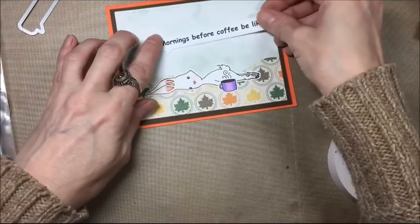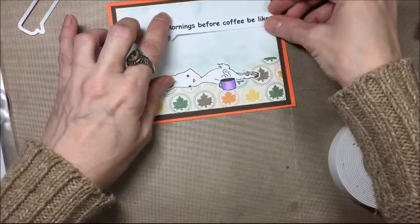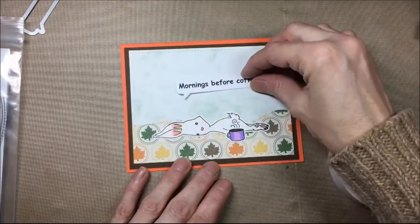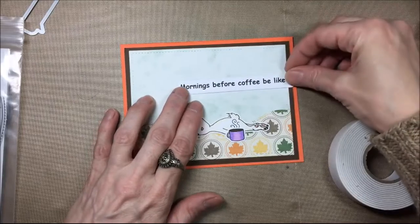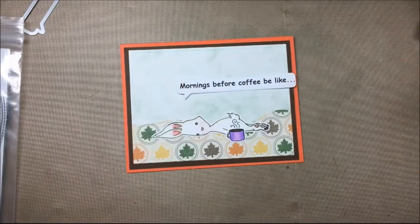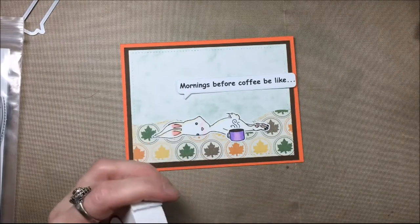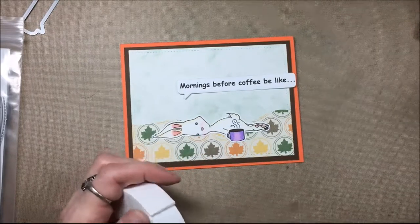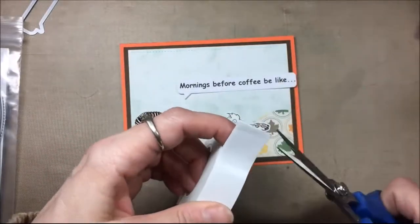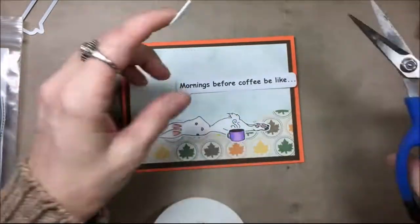Now I'm just seeing where I want that speech bubble, and I am not going to put it straight — I'm going to put it crooked, because if you put it crooked you don't have to worry about getting it straight. I have some double-sided foam tape and I'm going to cut some little strips, put that onto the back of the speech bubble, and then adhere it to the card.